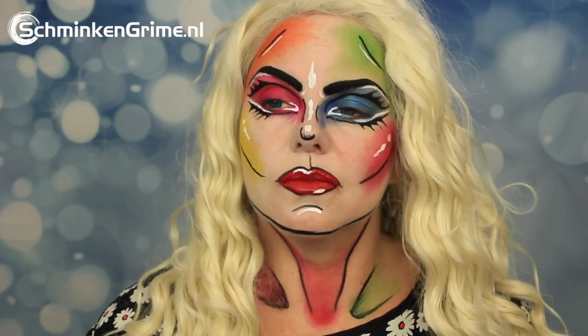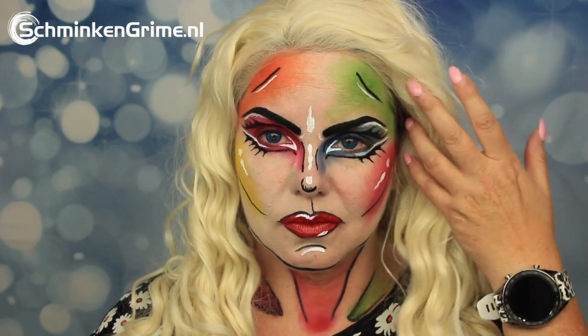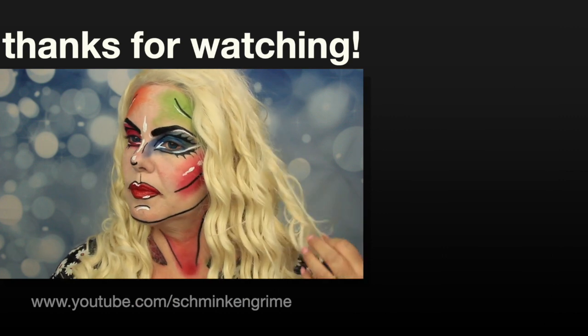I hope you enjoyed the video. If you did, don't forget to give it a thumbs up and subscribe to our YouTube channel via the link below. Stay tuned for all our videos — I wish you a wonderful day and hope to see you back here next time!